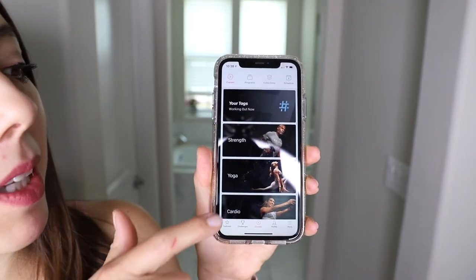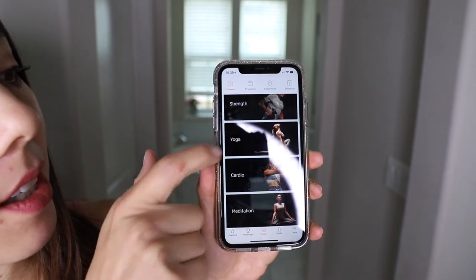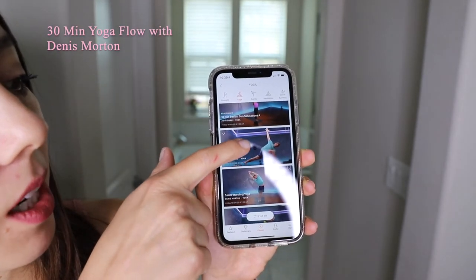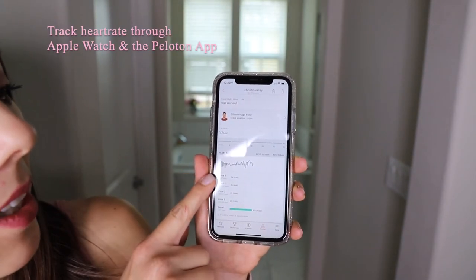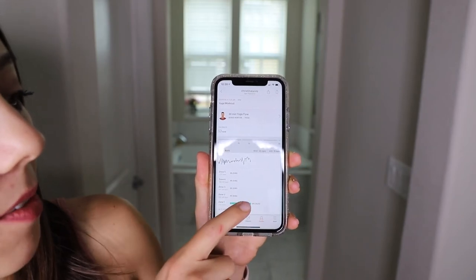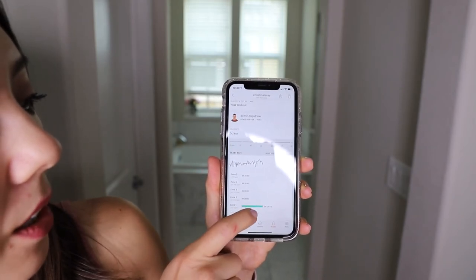For yoga classes I've been trying out, I've been using the ones on my Peloton app. As you can see on their app, they have various categories, including a yoga one. This morning I did the 30-minute yoga flow with Dennis Morton. I also like that the app was able to track my heart rate throughout the exercises — I did 50% of the workout.